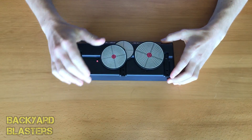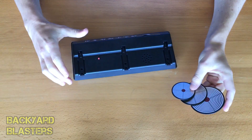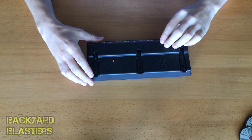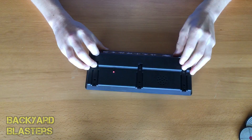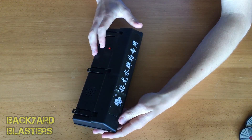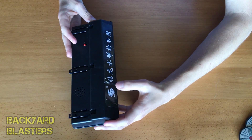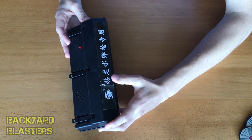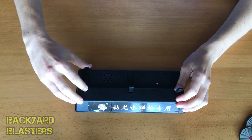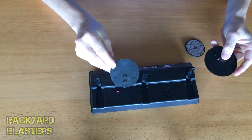Opening it up — very nice. It's actually got three different size targets, even better. Here is the target stand. Out of curiosity I was trying to look at what was behind this sticker, but it's just plastic — I accidentally ripped it there. Besides that it's all intact. Here are the pegs which the targets go on.